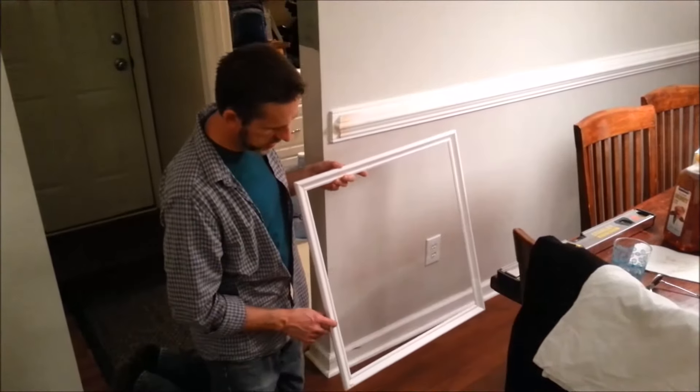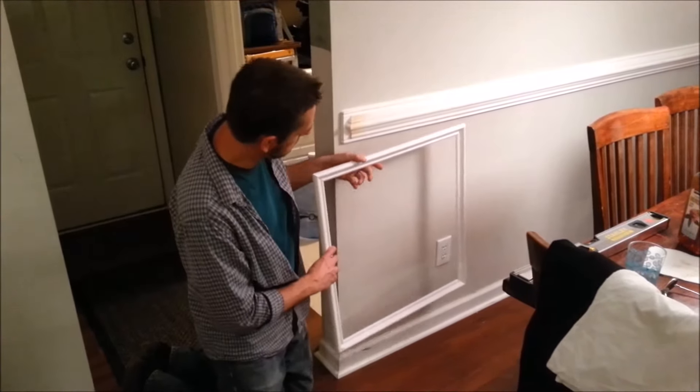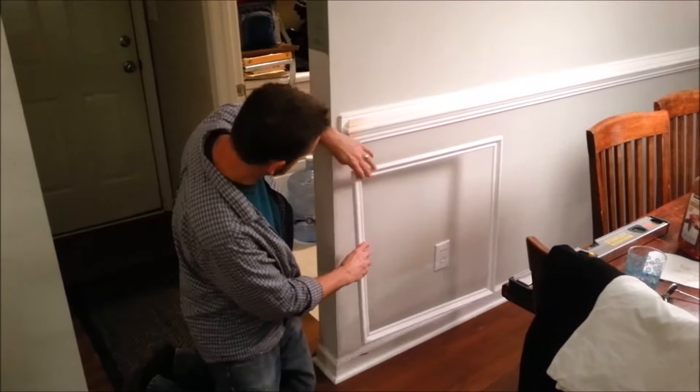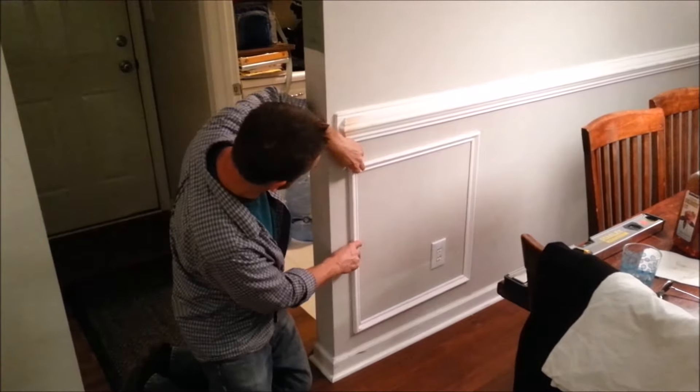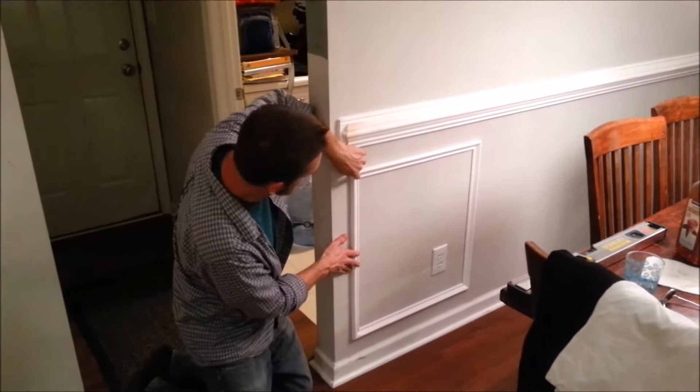So we made a wall frame — just 45-degree cuts, four corners, put it together, nailed it, brad nailed it and glued it. Then we're going to nail it right here to the wall and have it all laid out. And that's what it's going to look like — something like that.